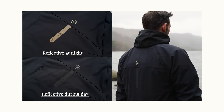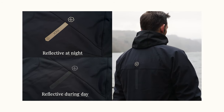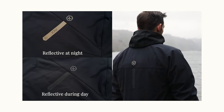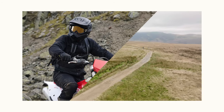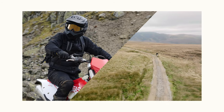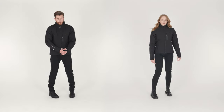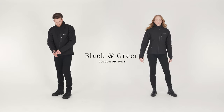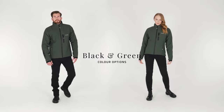Added visibility in low light is delivered by a Nox trim in a tonal black reflective colour which is placed on the centre back. An adjustable hem draw cord secures the fit. The Nox Dual Pro jacket is available in two colours, both black and green, and is available in men's and women's versions.